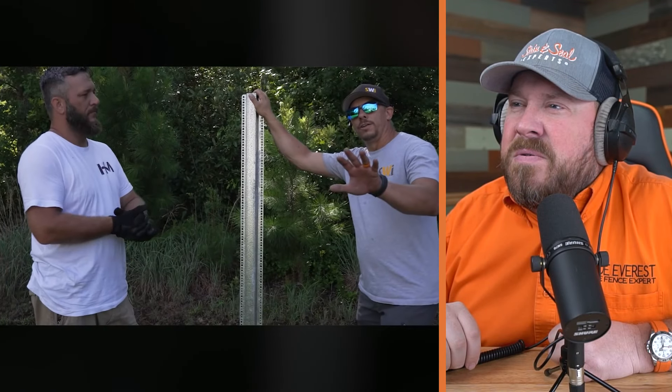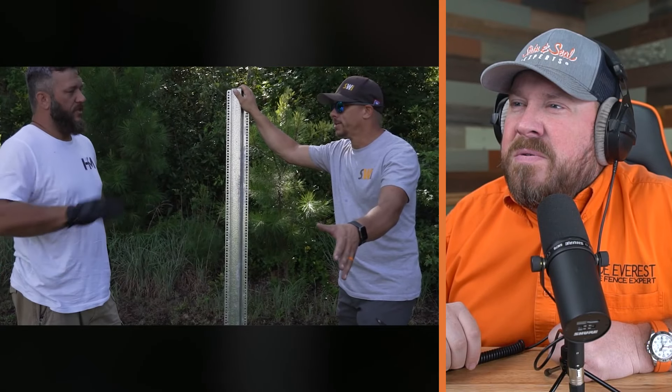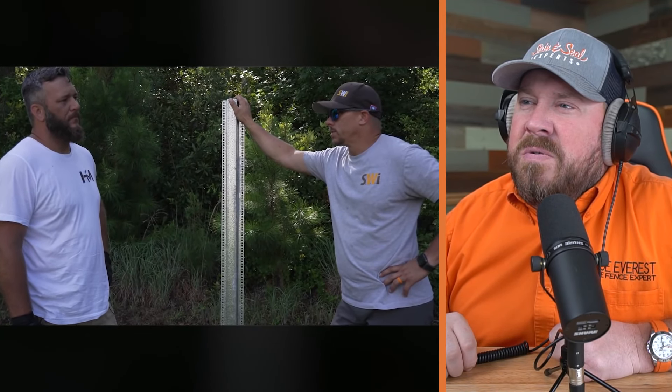The driver we used costs about $3,000, but some people can rent those locally. Obviously they sell them at SWI if you're a professional. One thing we found when thinking about renting one: it takes a specific head to fit inside that top hat of the Postmaster Plus post. We couldn't find any rental drivers with that head on it, so we ended up buying one. Anyone that needs one — we've got one that's barely used.